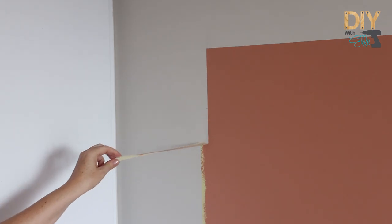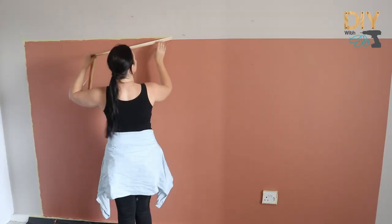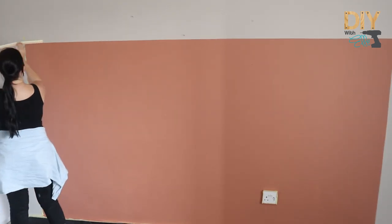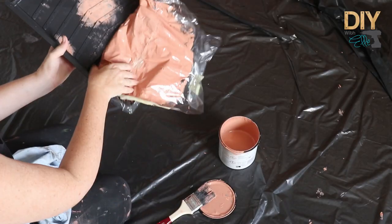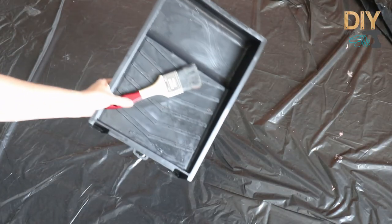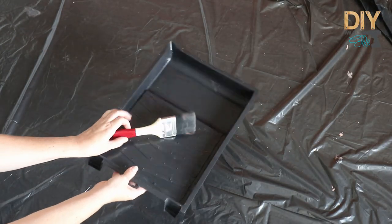How easy was that? I can peel back the masking tape, revealing those crisp lines. Painting on the edges definitely worked. And now it's time for a quick clean up — removing that plastic and rinsing everything.